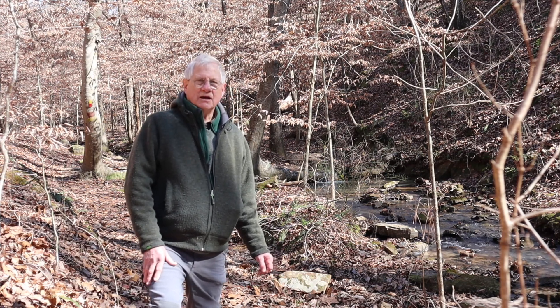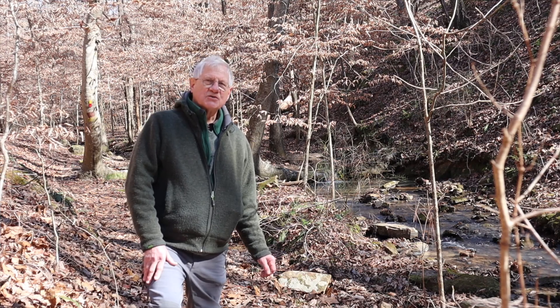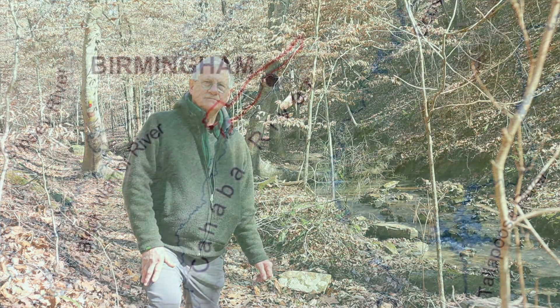So a beautiful example of an American beech forest along the stream in Oak Mountain State Park. I'll see you next time.